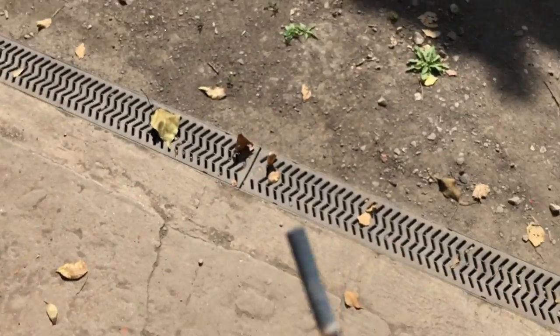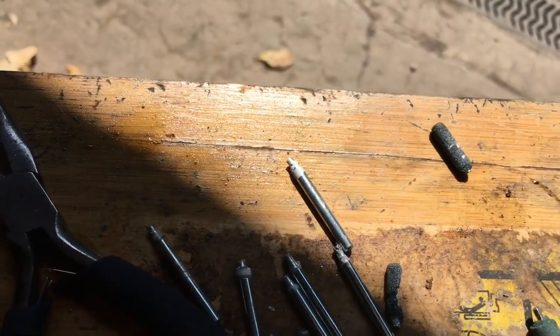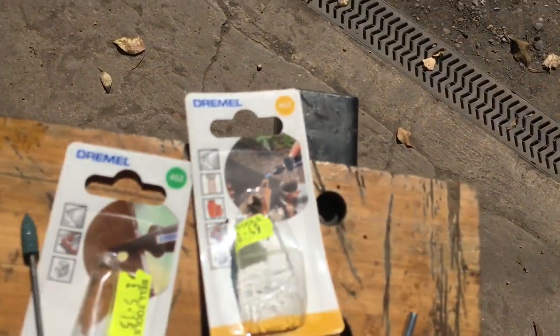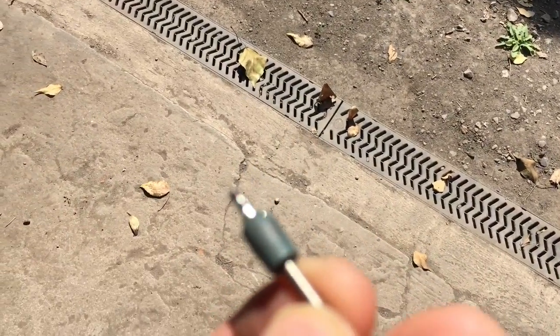These Dremel bits basically just disintegrated and turned into nothing. These bits here were useless as well — they just wore down like this. So we went through about three or four of each of those bits.